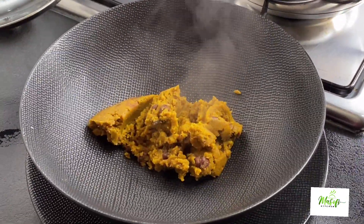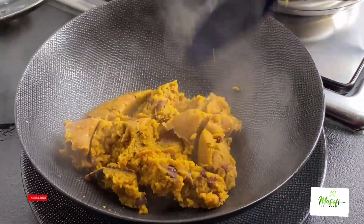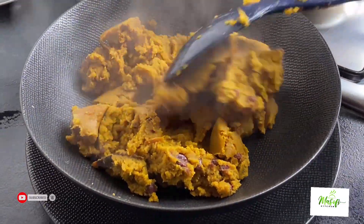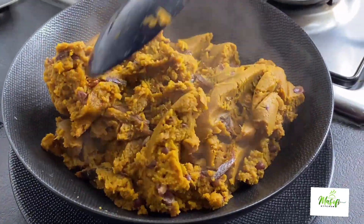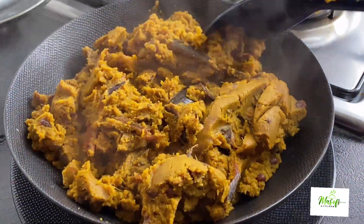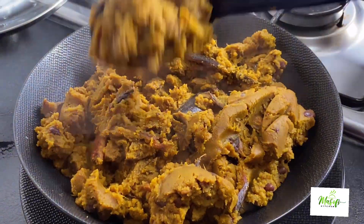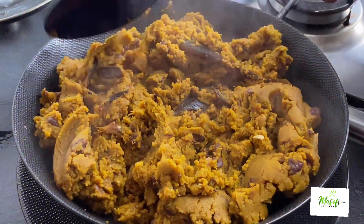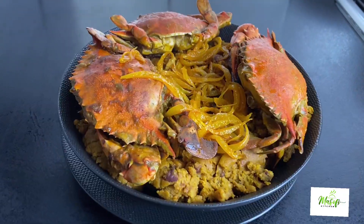If you are here and you haven't subscribed to this channel, please go ahead and subscribe, and also click on the notification bell so that anytime I upload a video you'll be first to know. Do not forget to share this recipe with your family and friends, and if you really like this video do not forget to give me a thumbs up, comment, and like.